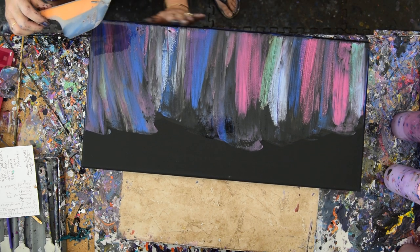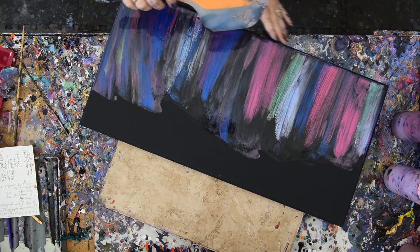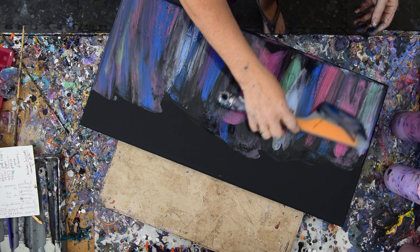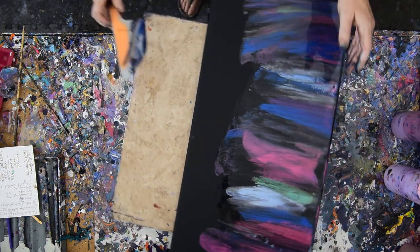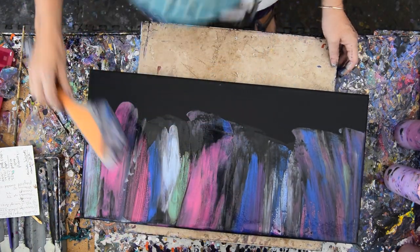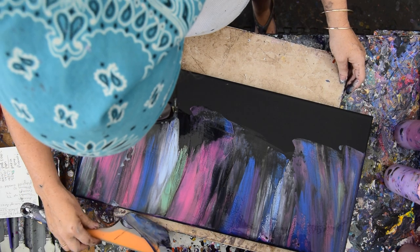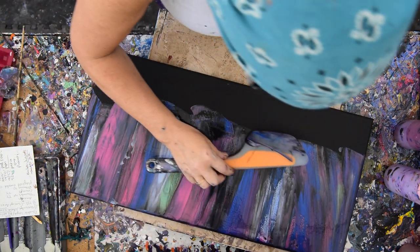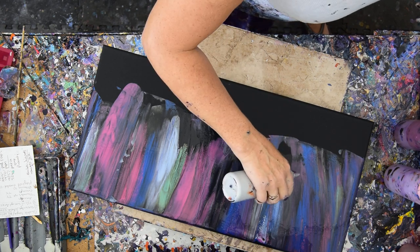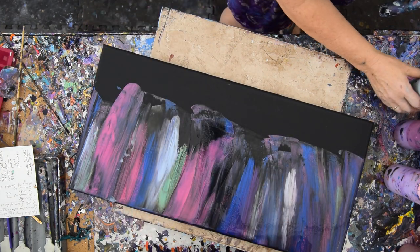I'm going to clean off the colors that are on my spatula by just running the edge of the spatula right down the top of the canvas and then running my fingers in them. I don't want to get rid of that green — I like that green. I think some silver would work well in there. I like the silver; it really looks like lights.